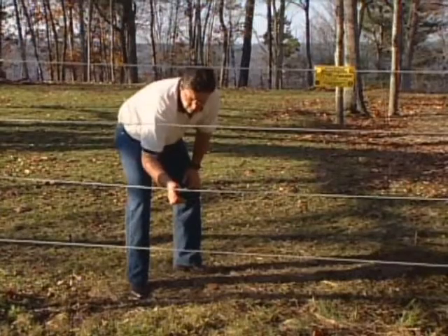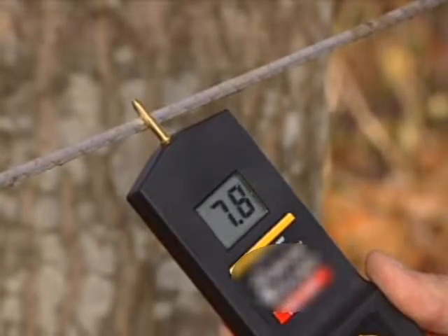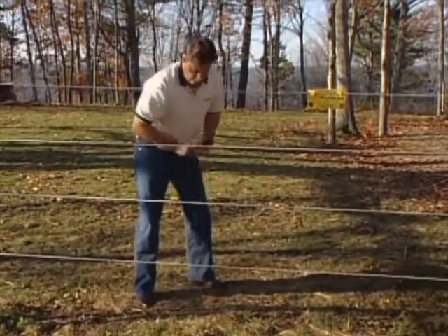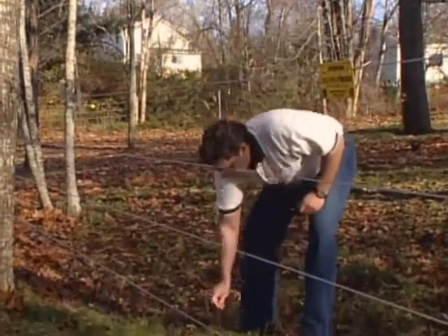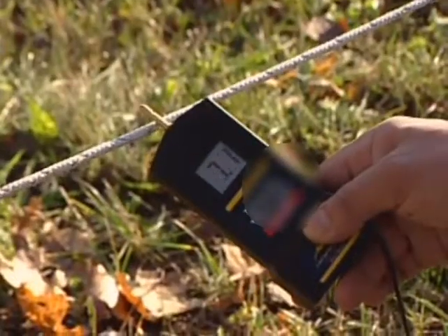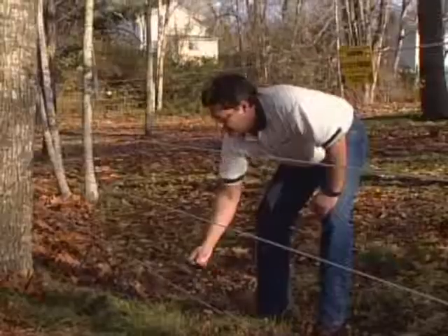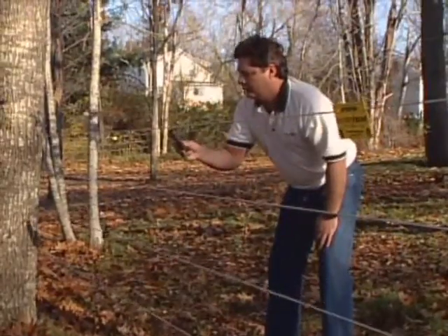Repeat this test to the soil at any high points or dry areas in the paddock to make sure that you're getting at least 5,000 volts. If all readings are over 5,000 volts, your fence is working properly. If you get readings below 5,000 volts, please watch the troubleshooting section of the video to diagnose the problem.